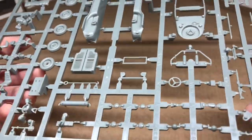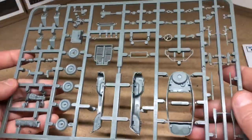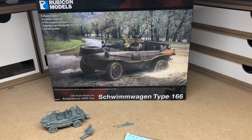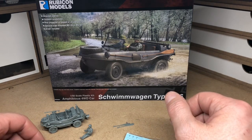It seems fairly straightforward, so I'll stick the kit together and then we'll be back. Okay, so we've assembled the plastic kit.